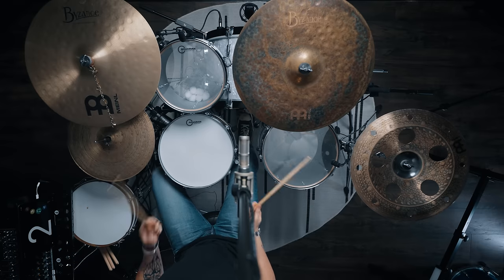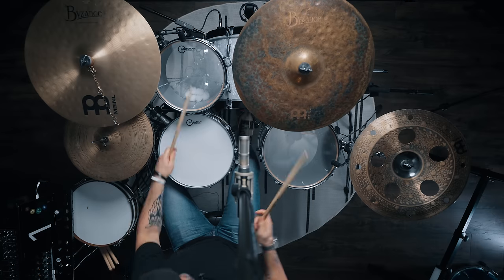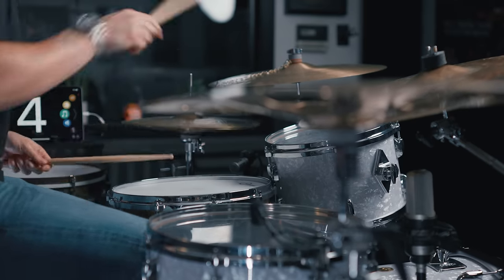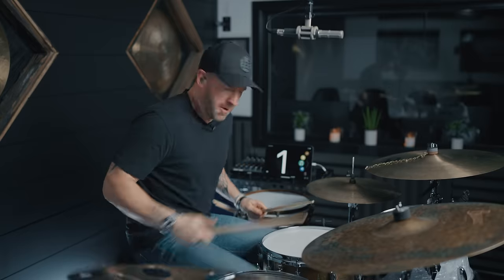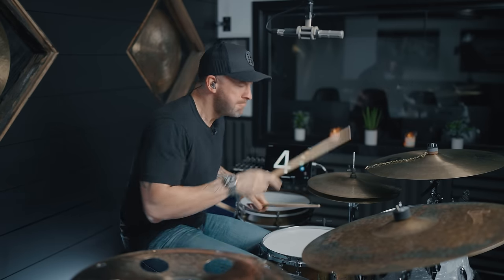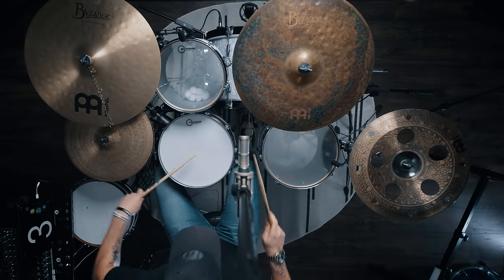At our goal tempo of 80 BPM, it sounds like this. I love that fill — it is so much fun to play. Now it's overindulgent, so please don't do this on all your gigs. You're not going to get fired because you played a fill, but you might not get asked back.